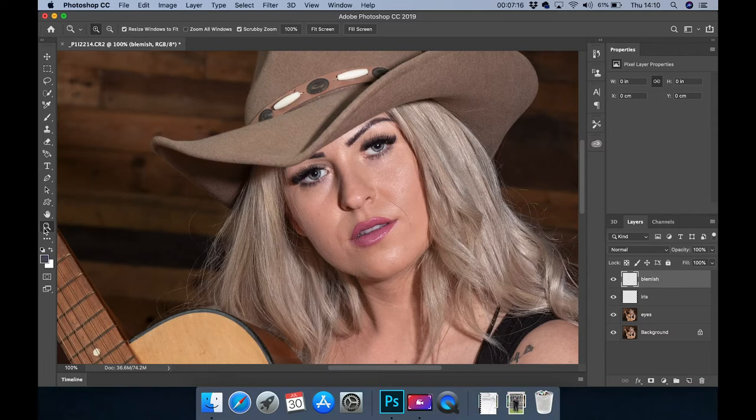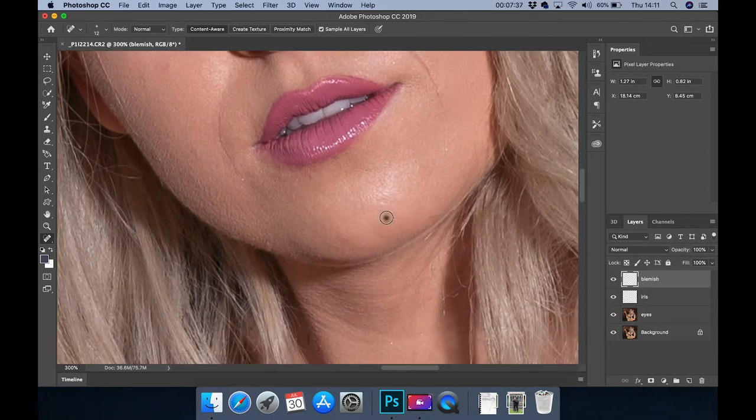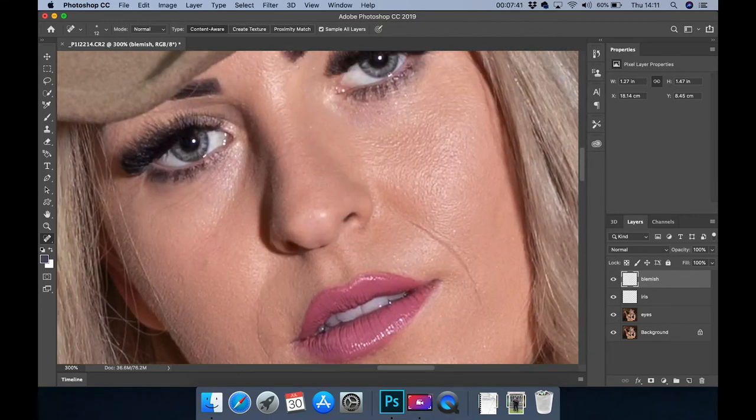We are going to zoom in, go to the spot healing brush, and remove any slight blemishes or marks that you don't need in a portrait photo. Now for under our arms, here, here, and on our mouth here — even the highlights showing here. Another layer — it's always better to work on layers because they can be altered individually.